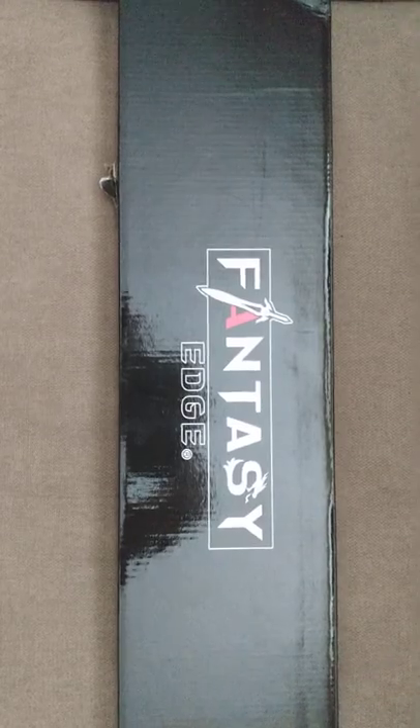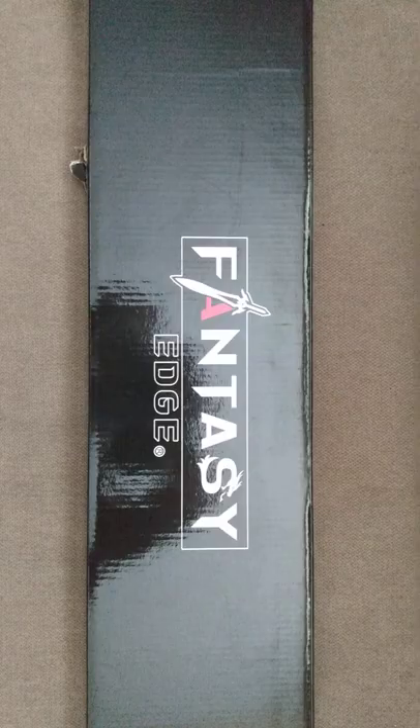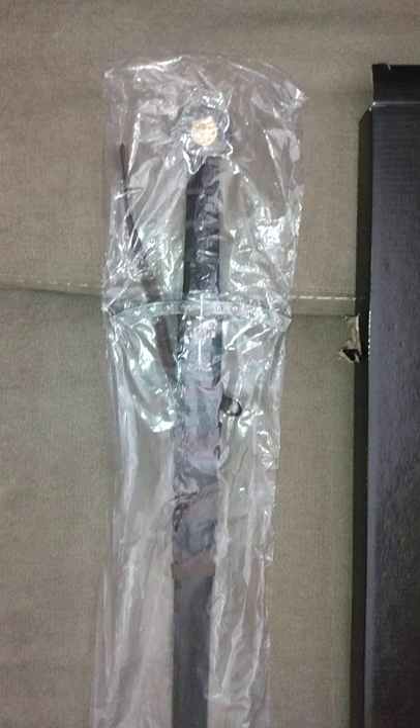Hello everyone, Night Guy here. Just received this nice new piece — this is a Fantasy Edge dagger or short sword that I just got in, a little roughed up on the packaging. This tends to happen all the time; I'm always having cross guards bust through the box. Let's hope that's okay in there. Another serial number — let's go ahead and get that bad boy opened up and taken out. Here we have it: the dagger or short sword, you decide.